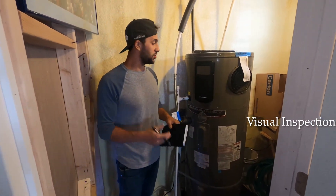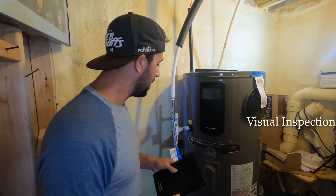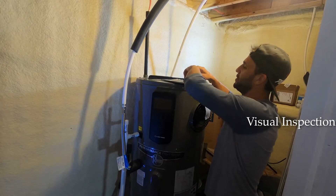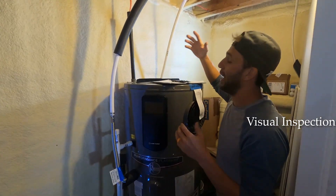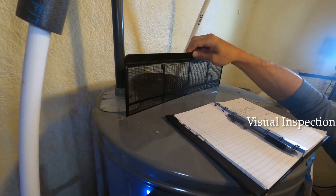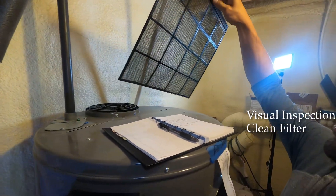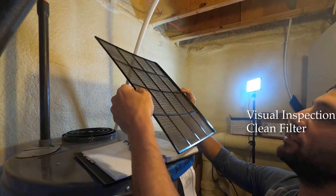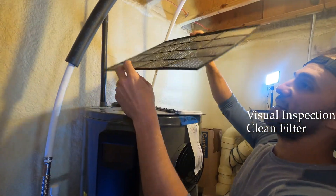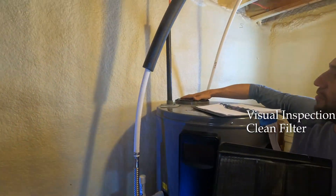Now that the unit is off, we're going to check the filter. This is a heat pump hybrid water heater and it has an air filter up here. Mine is almost one year old and I've only cleaned it once — you should do this about every six months.